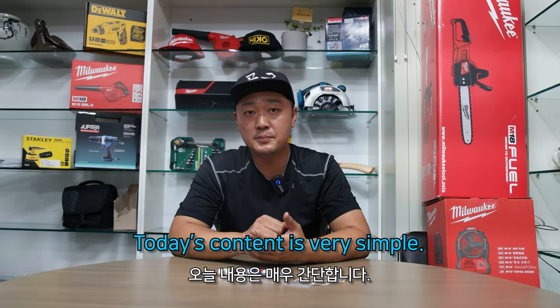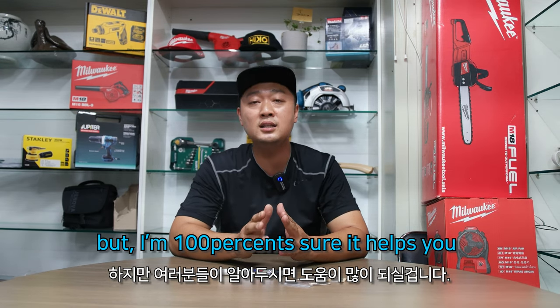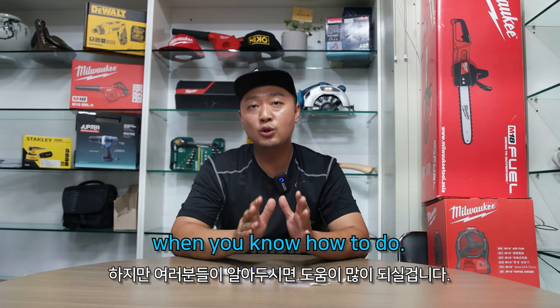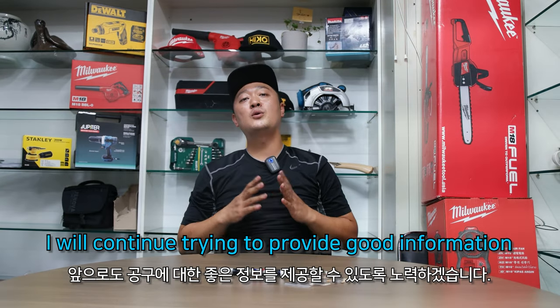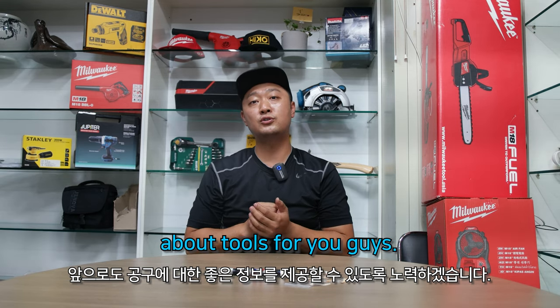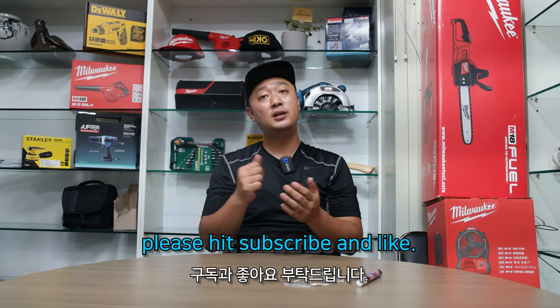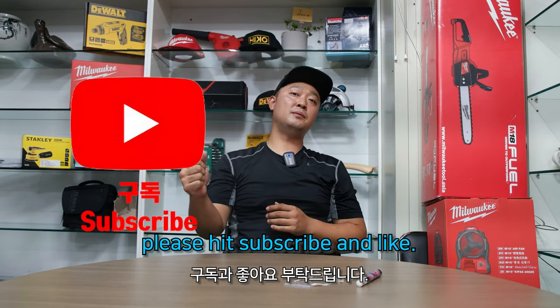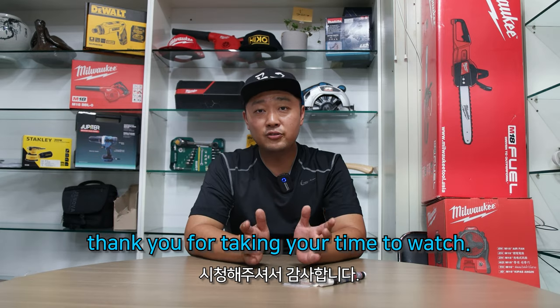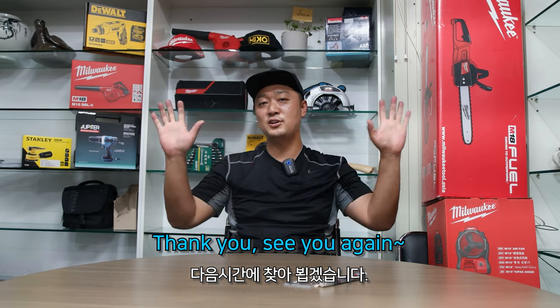Wow, it's so amazing, isn't it? Today's content is very simple, but I'm 100% sure it helps you when you know how to do it. I will continue trying to provide good information about tools for you guys. If my videos are helpful, please hit subscribe and like. Thank you for taking your time to watch. Please take care, and I'll look for you next time. Thank you, see you again.